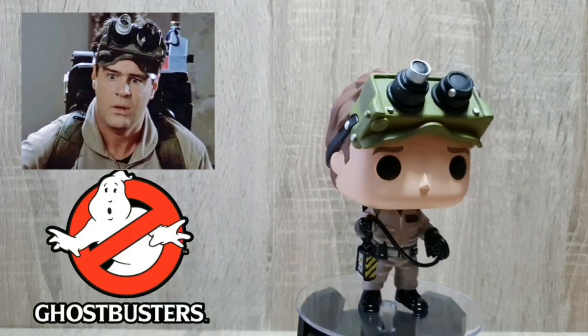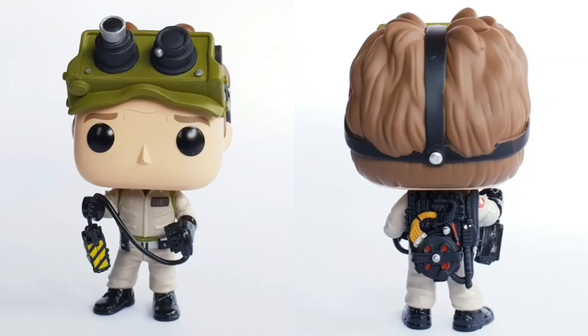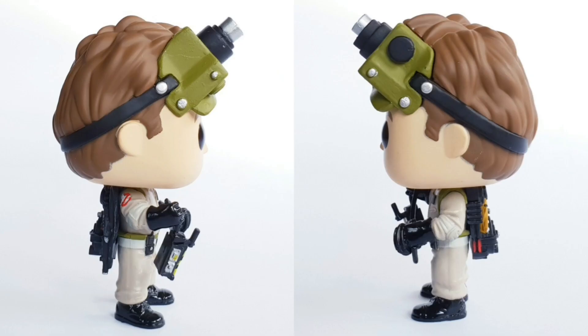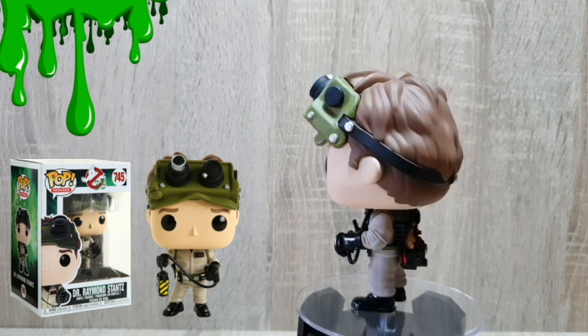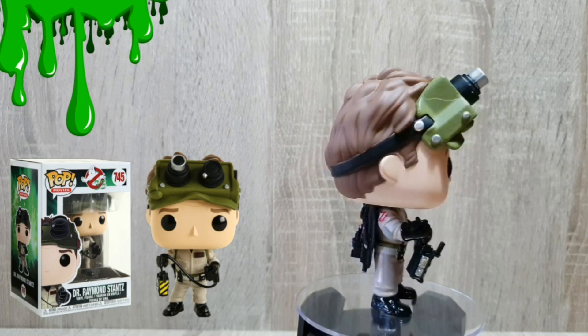We've got Ray out of the box and I love that they did him with the goggles on top of his head — they look fantastic. They've got the frown lines on his head with a little bit of paint there. And of course he's holding a closed trap which just looks so awesome. It's great that they've included one figure with the trap — I think that really just adds to that whole feel of that first Ghostbusters film. Again, great detail on the proton pack on the back, and he does also have his name tag.